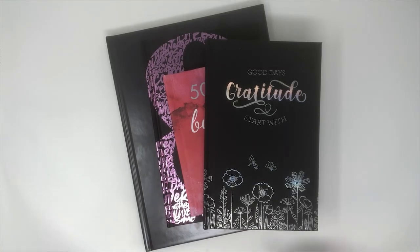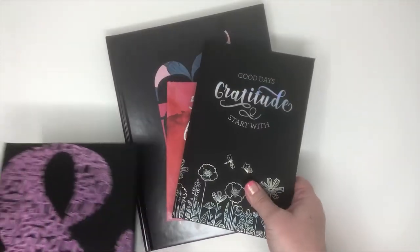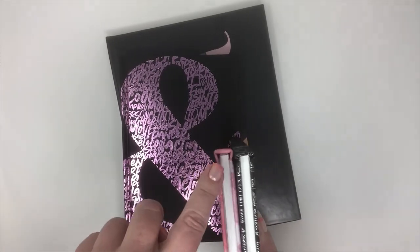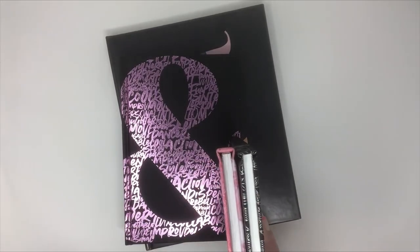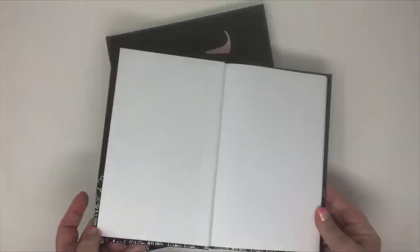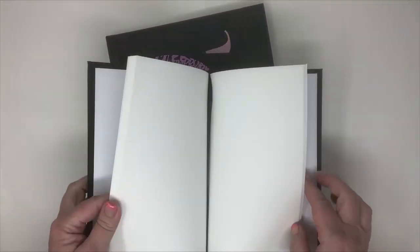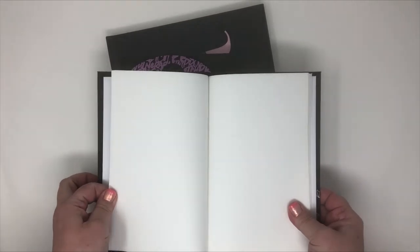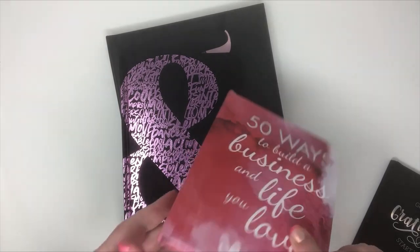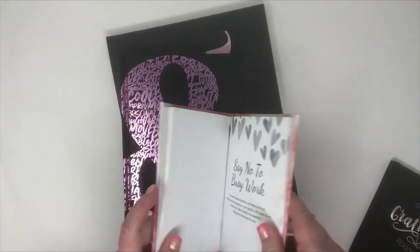Case bound books can be either glued or stitched for lay flats. This is a glued book block — we print the content, glue it, and then put it inside the hardcover binding. With this method you don't get a perfect lay flat book or journal, because the spine is glued with a product called PUR binding, which is a really soft, flexible glue, but it still isn't a total lay flat.